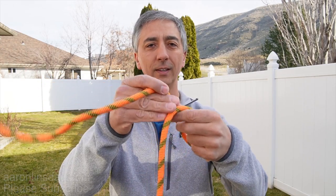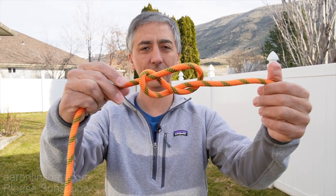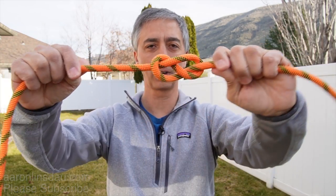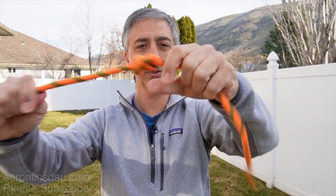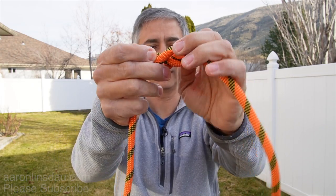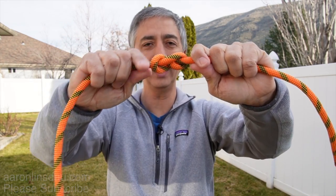The figure eight knot is an excellent starter knot for the follow through, the bend, and lots of different knots. It's also good as a general stopper knot — if you put a rope through a hole it holds quite well. The figure eight is very easy to inspect and quite easy to untie when completed, so if it gets really tight it's not too hard to open up.